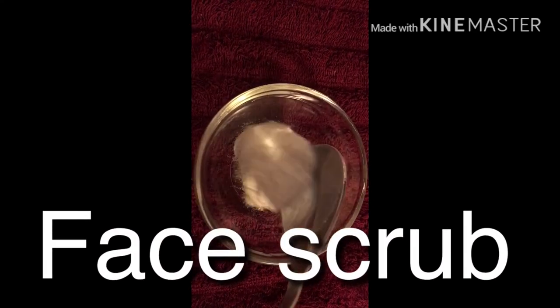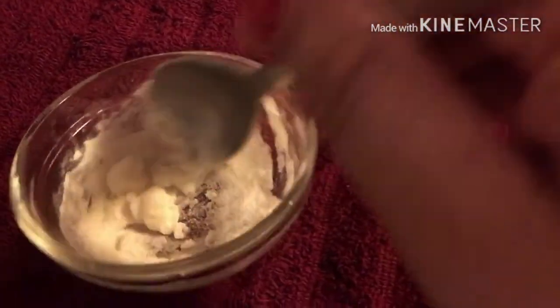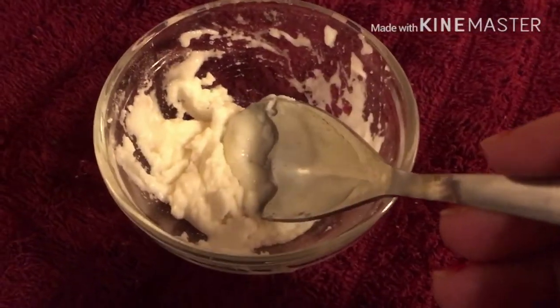Now the next step is face scrub. We need rice flour and aloe vera gel. I have used 1 tablespoon of rice flour and 1 and a half tablespoons of aloe vera gel. Mix it well — this is our mild scrub ready. As you know, rice flour and aloe vera are good for the skin. We need to apply it on our face and scrub gently.